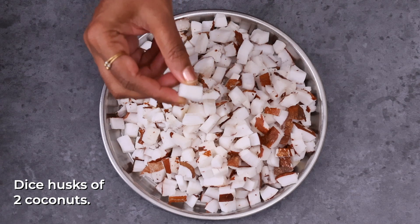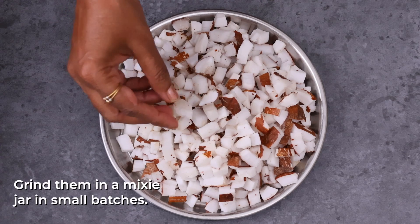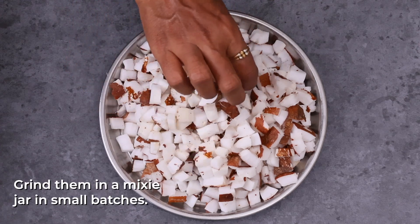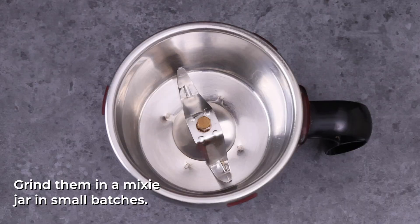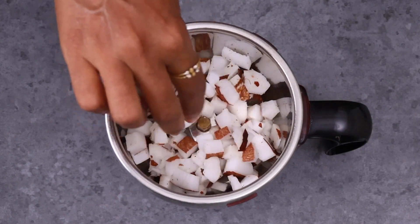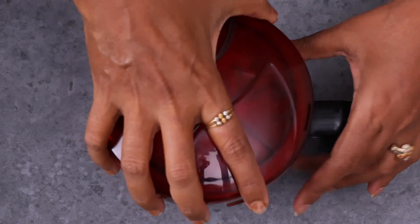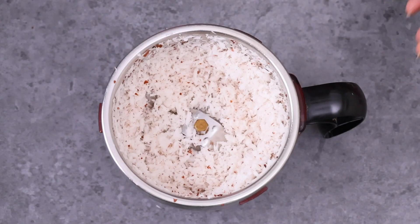I'm going to try to eat healthy food. I'm going to clean up my environment, so be careful. Even if you're going to grind the food every day, you're going to try to eat healthy food every day.